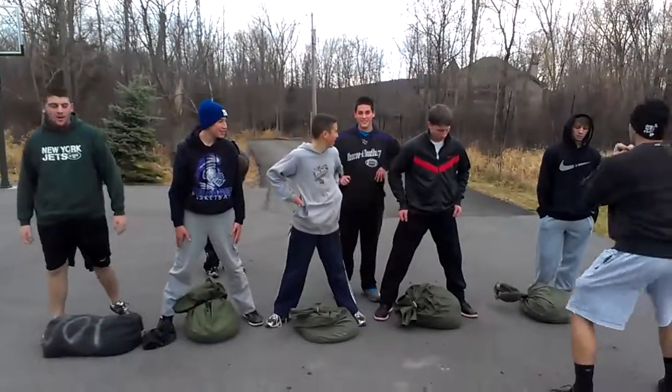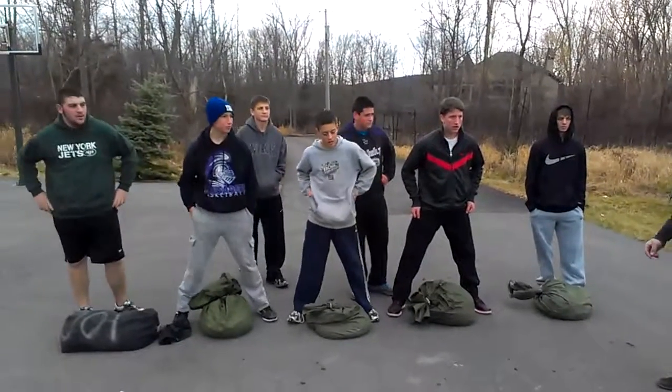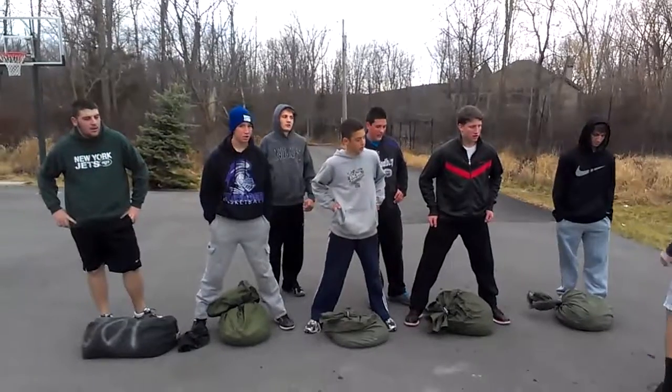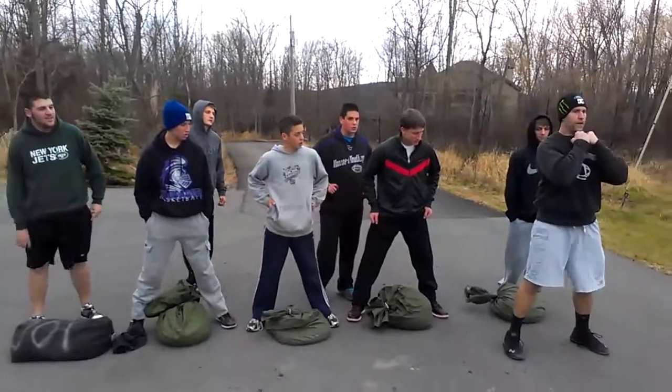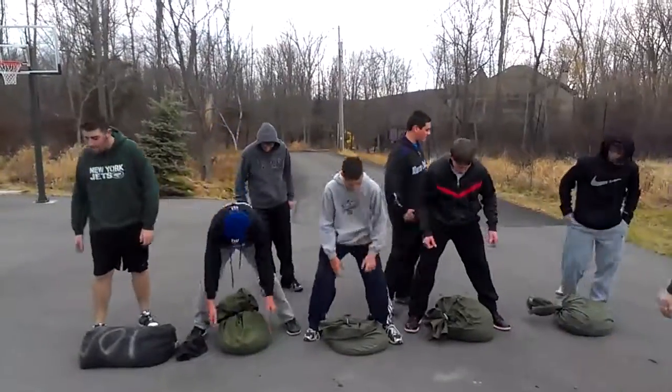They're taking half their body weight. They just got done doing a warm-up: 50 bodyweight squats, 50 jumping jacks, 50 push-ups, 50 inverted pull-ups, and 50 to 100 band pull-aparts.